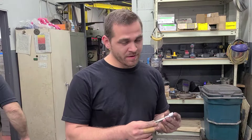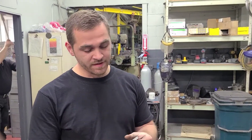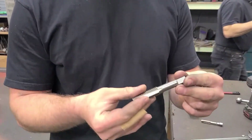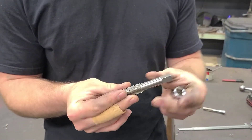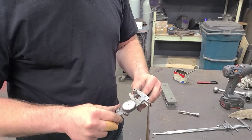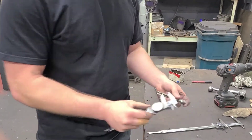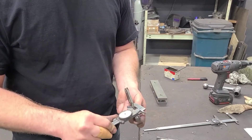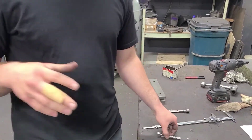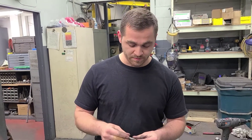I just wanted to make a quick video about tapping. Oftentimes the shank of the tap is a lot smaller than the diameter of the tap itself. Like 5/8-11 is 480, right? A half-inch 13 is 365 or something. So a lot of times the R8 collet doesn't have enough power to grip this and tap it.